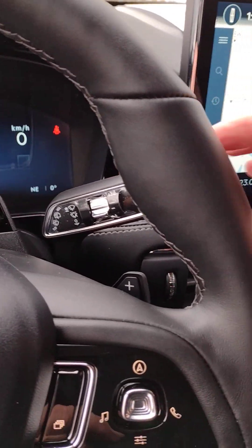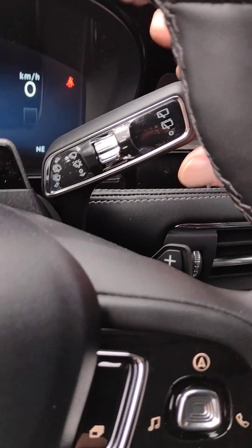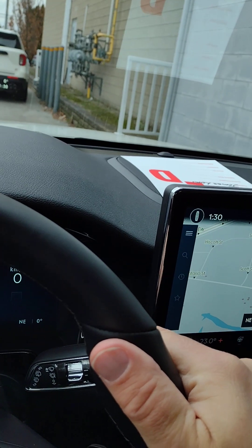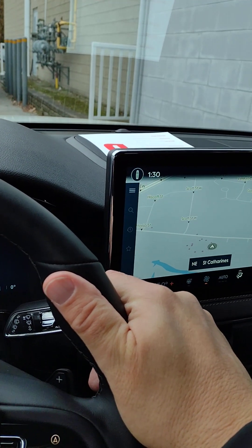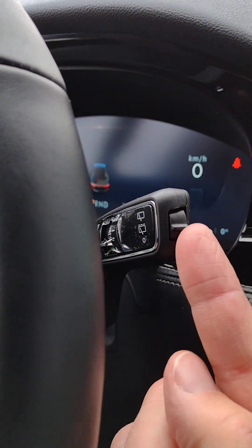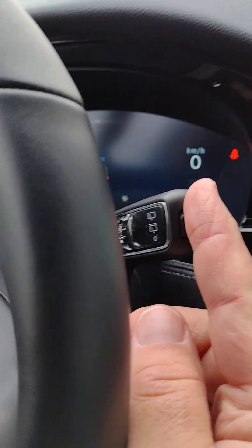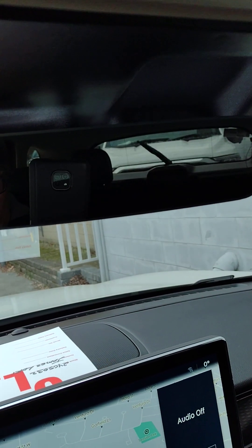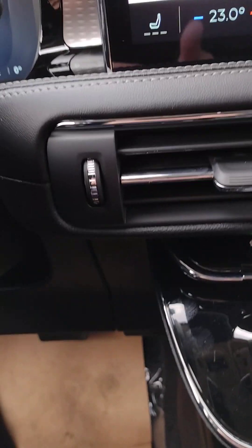The stalk control to the right is for your wipers. Going up one notch, up two notches — there's your high speed. Regular speed as we go down, then down to intermittent. Hit it down once and it just goes one single wipe, so you can put it where you need it. On the end, this is for the rear wiper — you can go intermittent and then continuous. So we've turned that back off.